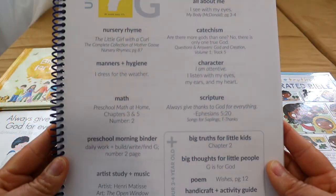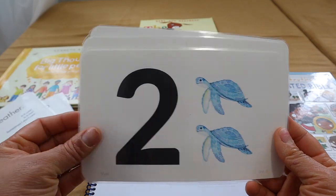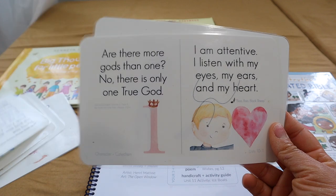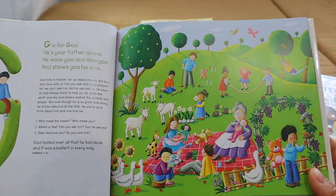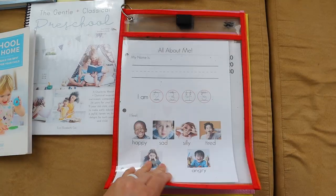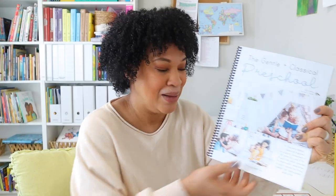I'm going to start off with my easiest, which is Leah, my four-year-old. We are primarily doing a gentle and classical preschool. This right here has a schedule for me already as far as my planning goals, so I really don't have to plan much. Once we start a new unit and I have all of her preschool morning binders and memory statement cards set up, it's really nothing else for me to do for Leah other than be consistent with this program.